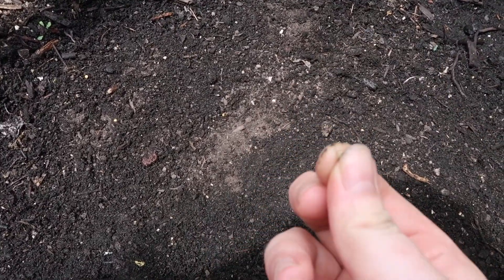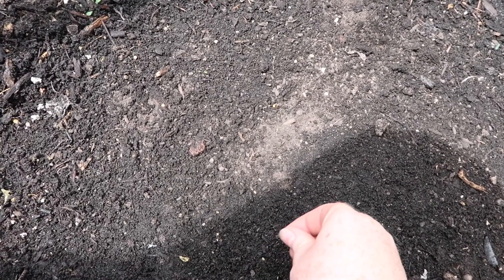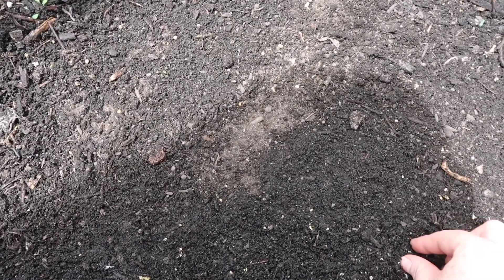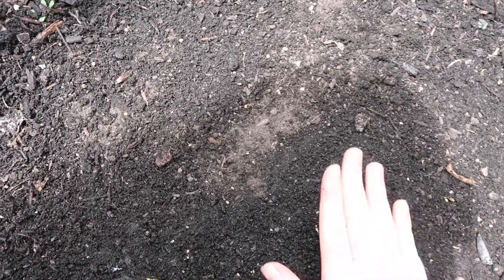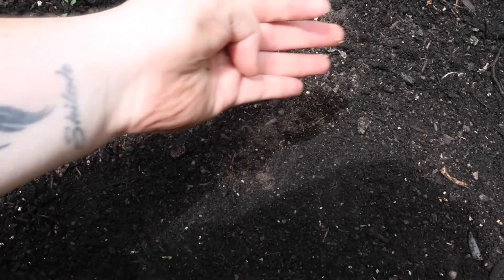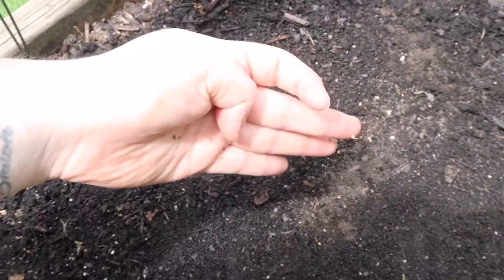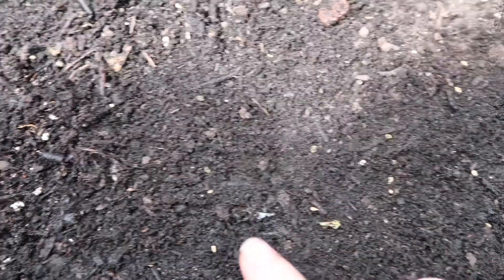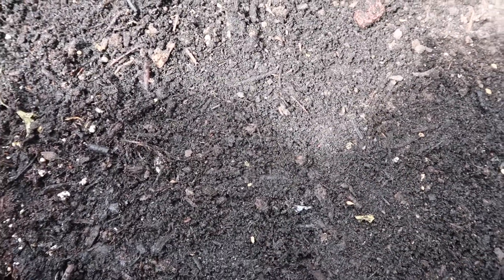I'm going to take my carrot seeds and roughly space them out. If it's not perfect I'm not terribly upset about it — I'm kind of just sprinkling them around. If there's a whole bunch in one spot I'll move them. I just pat them in and make sure there's some space in between. I'll thin these out later on if they're too close.